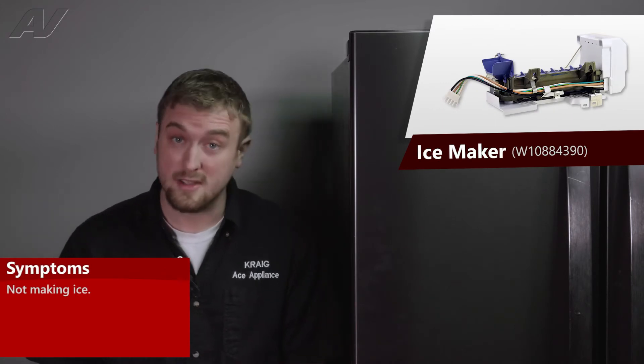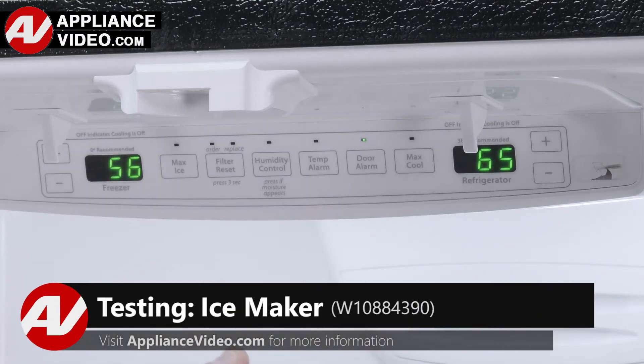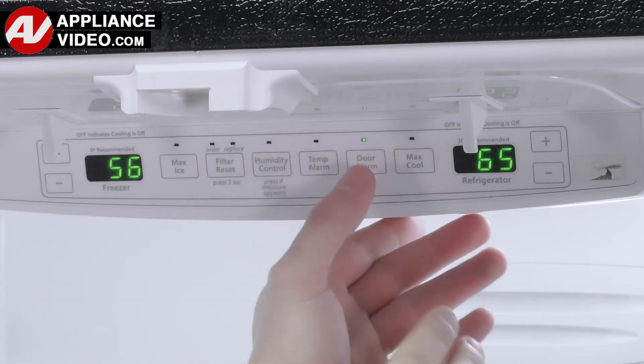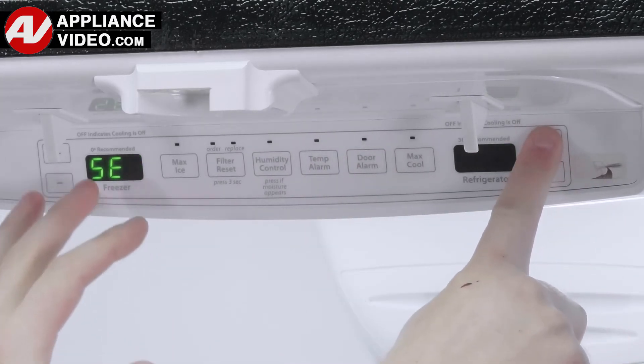The main reason why you'd be replacing your ice maker is if the unit is not making ice. Click on the link below to view this repair video. ApplianceVideo.com guides you step-by-step, giving you the confidence to avoid recalls and callbacks, also saving time on repairs.